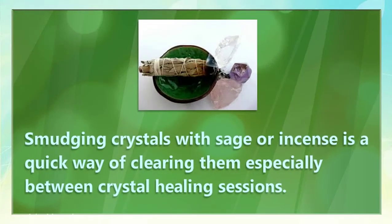Smudging crystals with sage or incense is a quick way of clearing them, especially between crystal healing sessions.